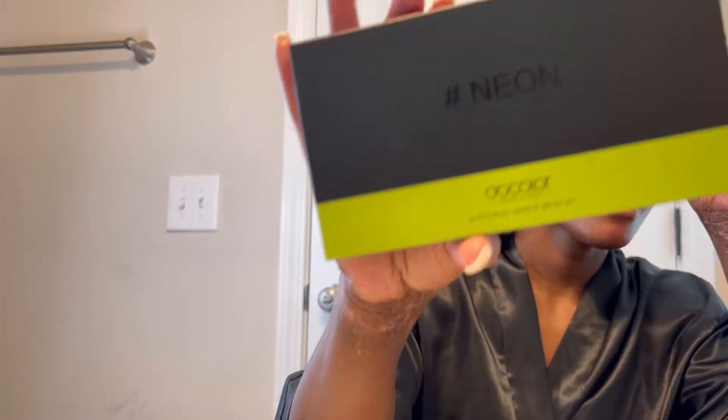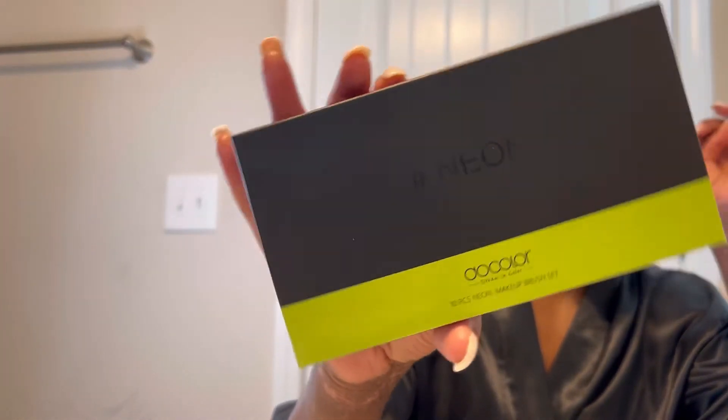I got this off of Amazon, y'all, and I'm so excited to use it. Today it's going to be my first day using this brush set, so I'm going to go in with the spoolie — it is brush one.